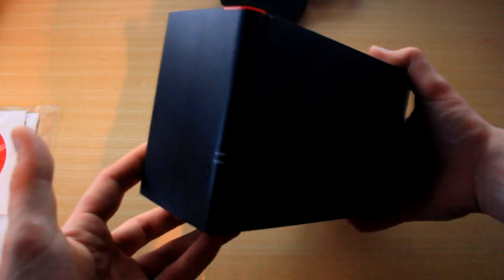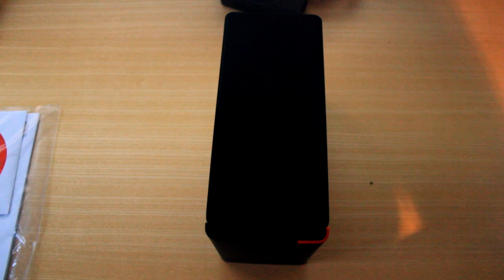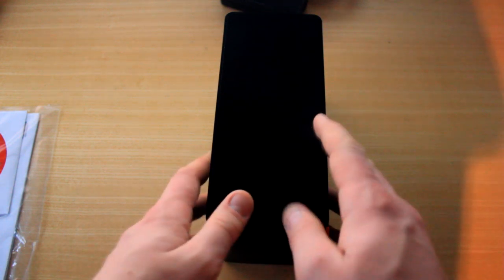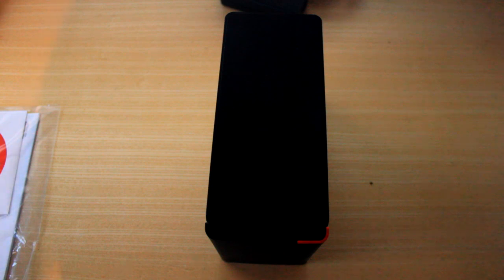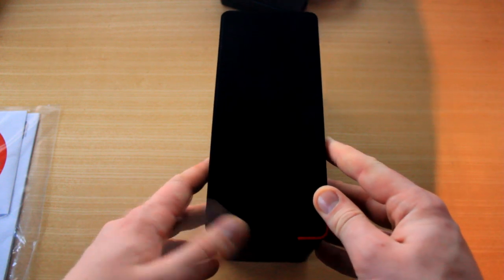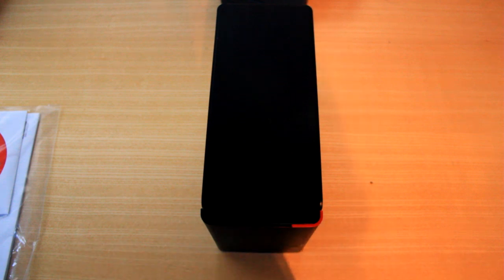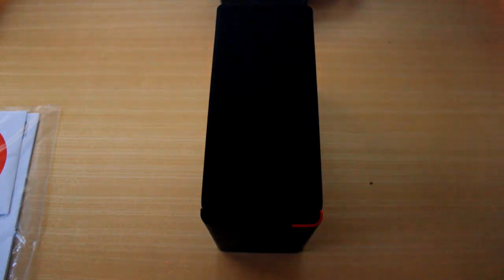So thank you very much guys — this is the Buffalo LinkStation 420, and this could be something pretty cool to review. I hope you've enjoyed this unboxing. At my house we have god knows how many PCs, and my mum, my sister, and my dad all have laptops with no decent storage on them, so something like this would come in ridiculously handy. It could be something you could beg your parents to get, store all your stuff on it, and stop it from slowing down your own computer. Thanks very much — I will see you guys next time.